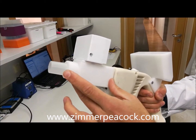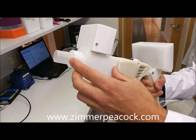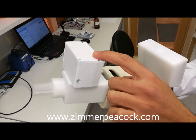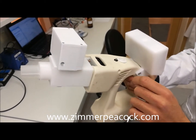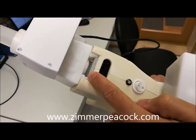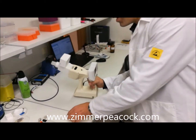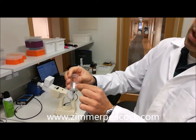After the mouthpiece you have a valve system that allows you to breathe in and out through the same mouthpiece. There are humidity and CO2 detector sensors on this part, and this is the interface. In this slot here is where the sensor cartridge goes.